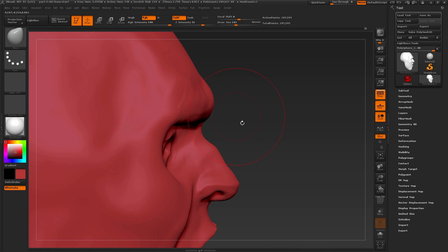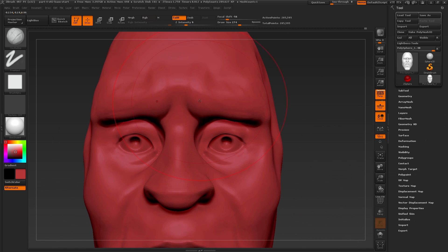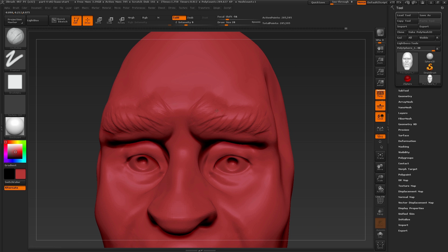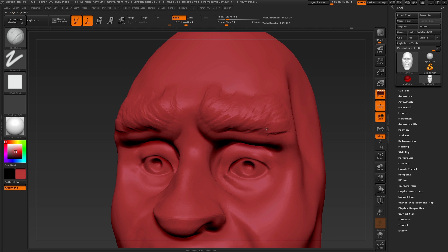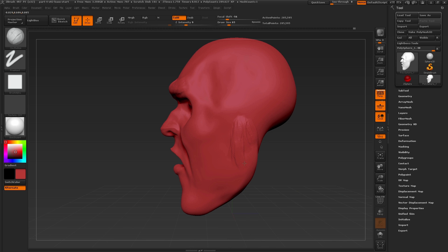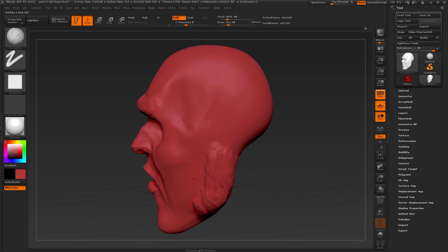Then quickly switching back to the move brush to pull and push these areas around further. Now one final detail I want to add is some hair on this character. I'm using the clay buildup brush because it has that nice texture and I'm going in and starting to build up around what would be the eyebrows, using small brush strokes and softly building up the surface. We can keep moving further and give the character a beard, sculpting in the direction in which the hair would flow and using a small draw size to create these separations of strokes.